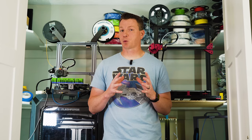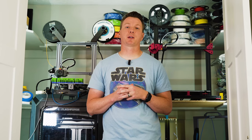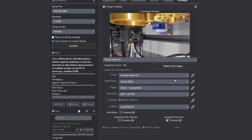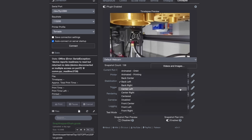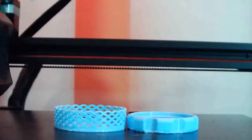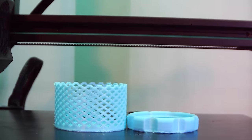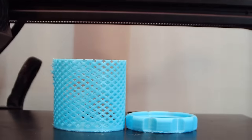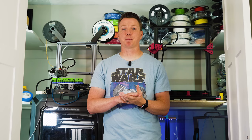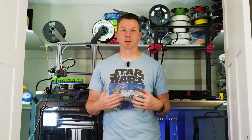Not only can you watch your prints while you're away or out of the room, but you can also record them and make super cool time lapses. There's a great plugin for OctoPrint called OctoLapse that gives you features galore so you can create buttery smooth time lapses. Those topics are huge and you can get lost in them, but if you're interested in installing OctoPrint, I have a video linked where you can learn how to install it, get it set up on a Raspberry Pi, and connect to your 3D printer.